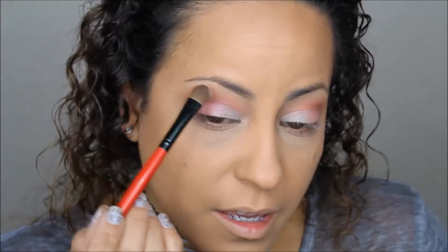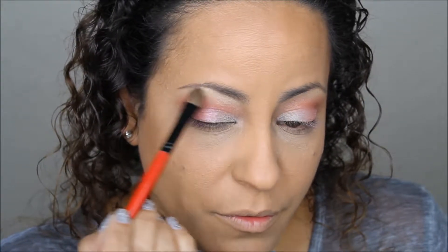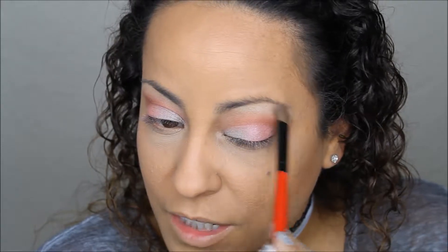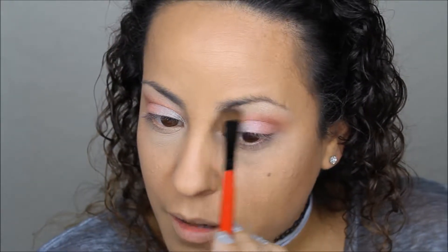Now I'm going to apply the Coastal Scents color called Reef Sand as my highlight. A lot of people like to do their eyebrows before makeup, but I like to do mine afterwards — that way, if I move any hairs or touch them while applying highlight, I can cover it up after the fact. Every time I try doing eyebrows first, it turns out to be a hot mess.